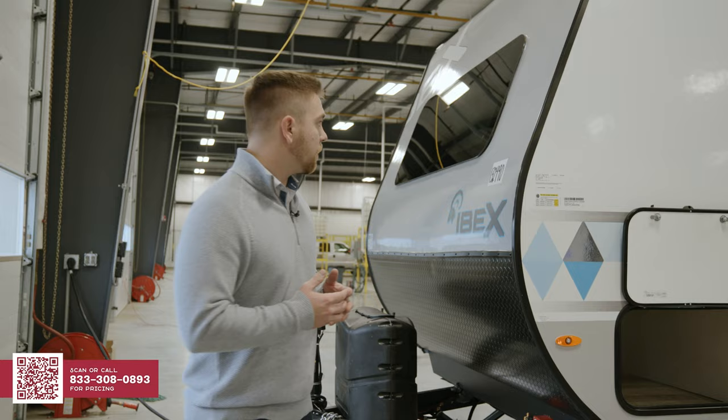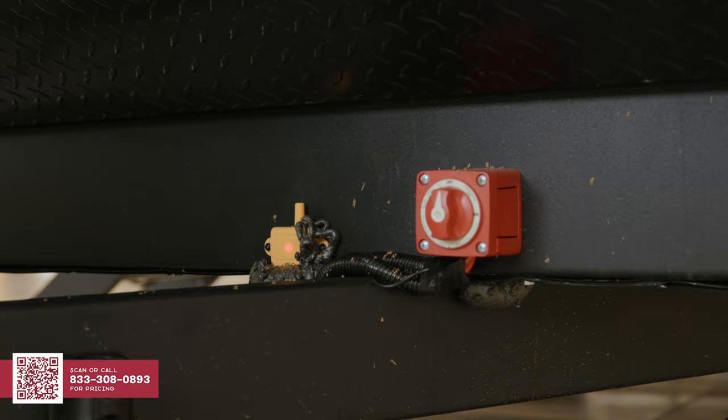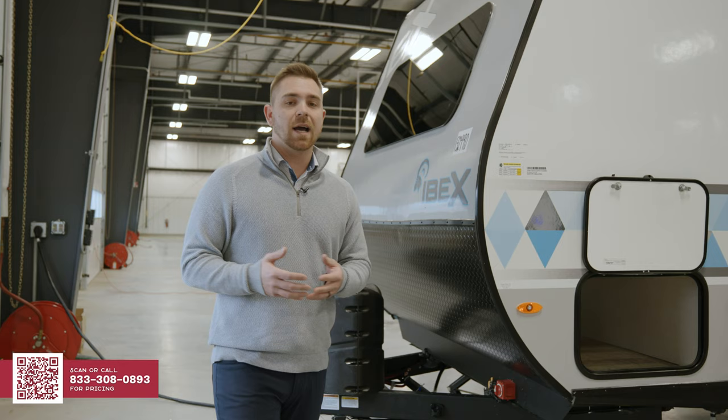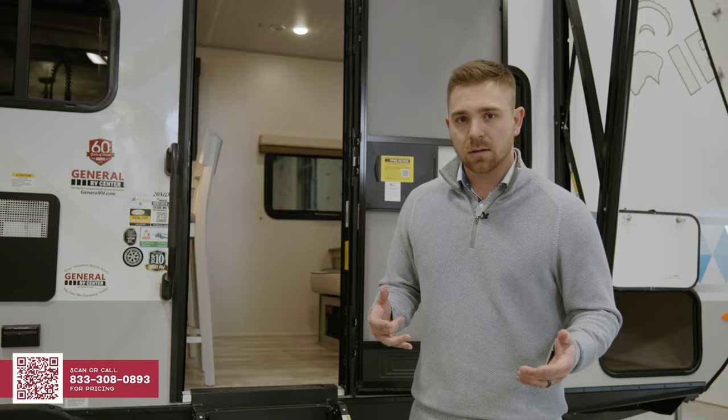Moving to the front of the Ibex, I want to show you a few features that might separate us from our competition. Up front, you're going to notice our 60 by 22-inch automotive-grade panoramic window, along with a battery disconnect switch, and this little yellow box. Some people might not know what this yellow box really does — it's actually part of our tire pressure monitoring system that comes standard on all Ibex products in 2023. Most 18-wheelers on the road today will have this same system. This repeater up front is going to make sure that the tire pressure monitoring system continues reading from your 7-inch display in your truck.